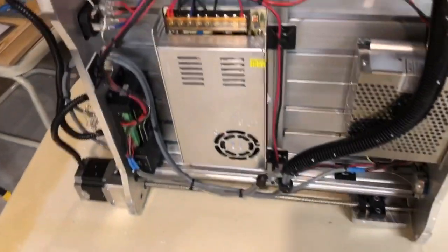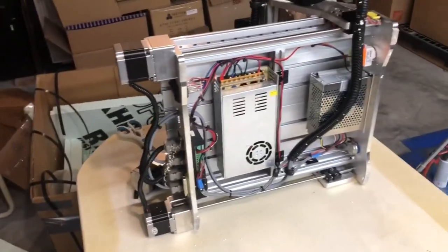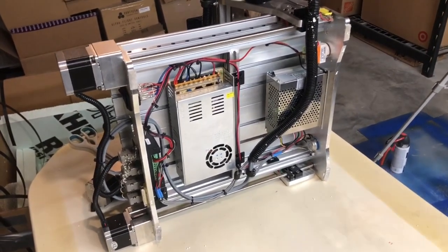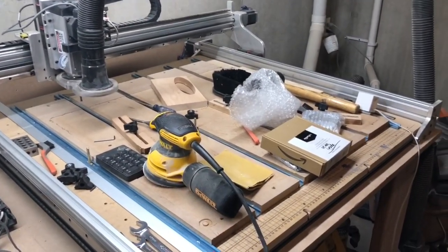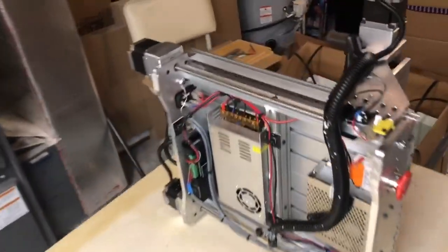Everything's all self-contained within the unit, which is kind of cool. Very small and very compact — so if you're just starting out in CNC machining and you don't have a lot of room, only a countertop, this is perfect. I wish I could compare the two — this is the full-size thousand millimeter one that takes up a whole workbench, and then this one is just basically on an old kitchen table. You can see the difference, but we'll keep going.